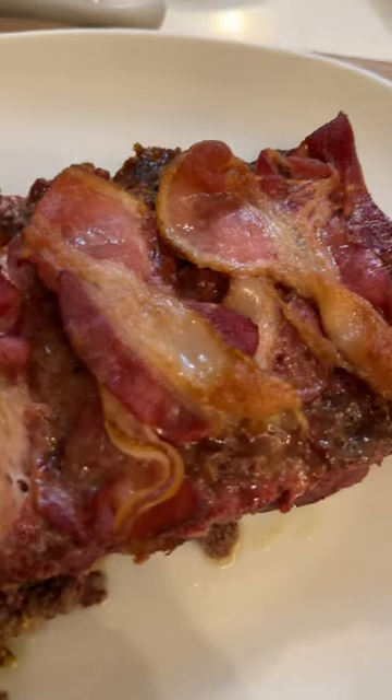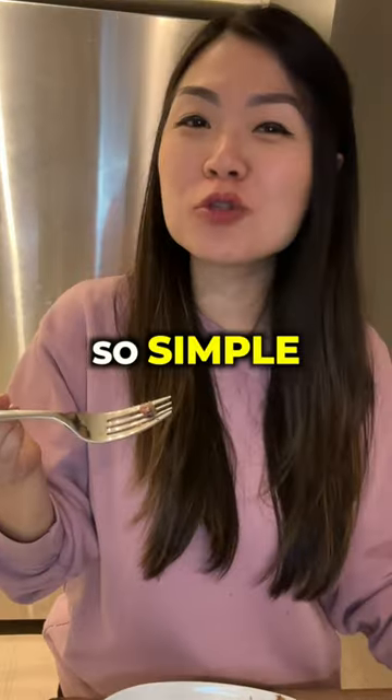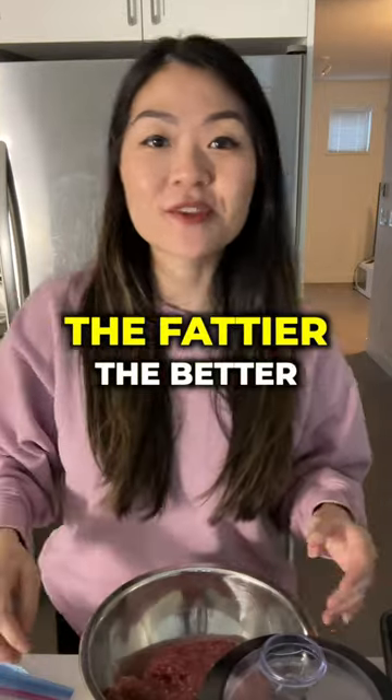Let's make a carnivore meatloaf — so simple. I have one pound of ground beef. The fattier the better.